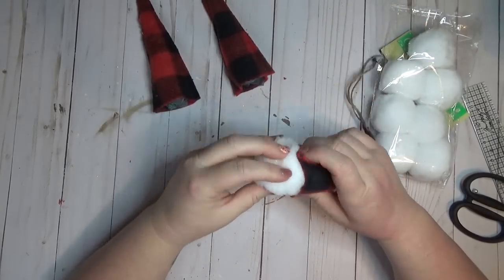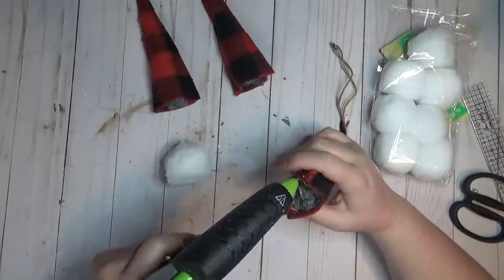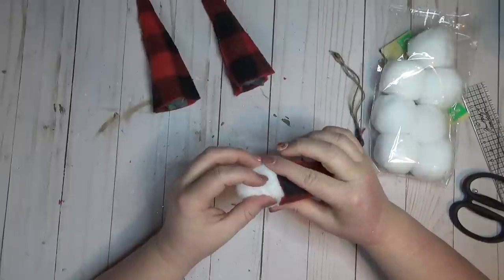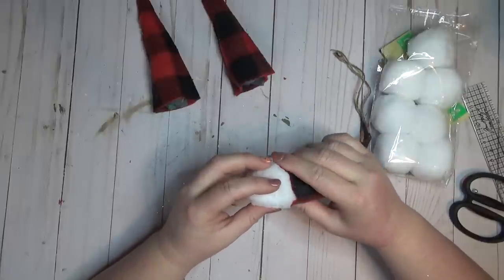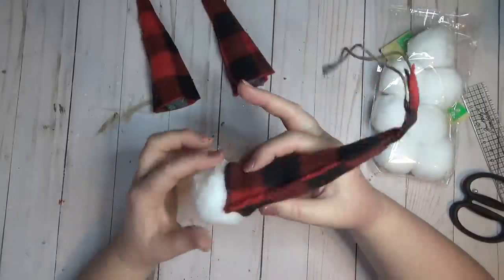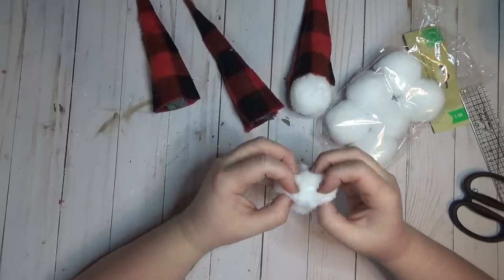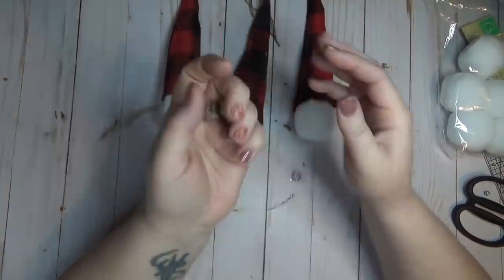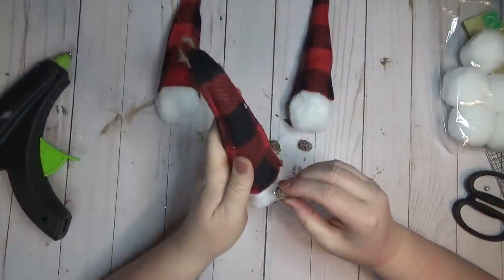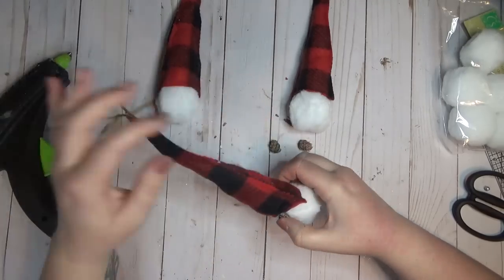The Dollar Tree has great snowballs out this year in a couple different sizes, and I knew the medium size would be great for this gnome. I fluffed it out a little bit, ran a little hot glue on the inside of my hat, and attached the snowball. If you can't find these snowballs you could make your own pom-pom or use a styrofoam ball. Instead of wooden beads for the nose, I'm using mini pine cones from the Dollar Tree.